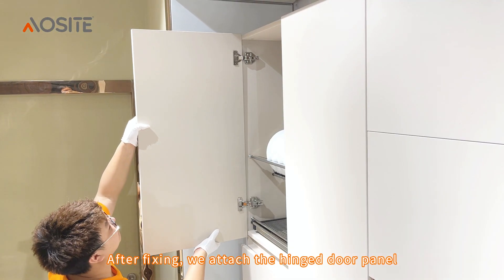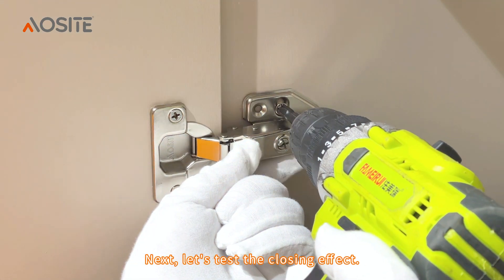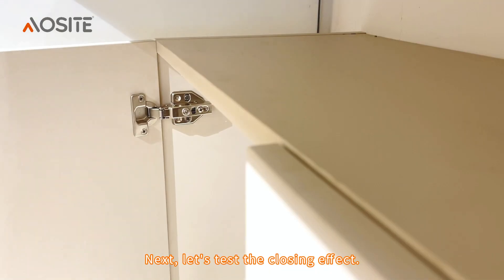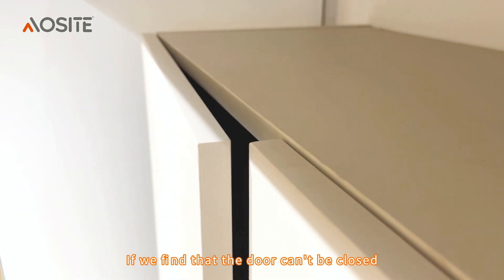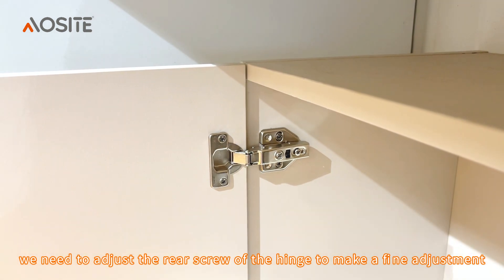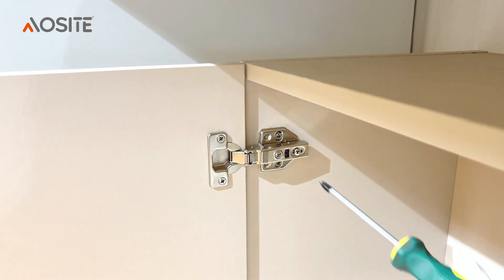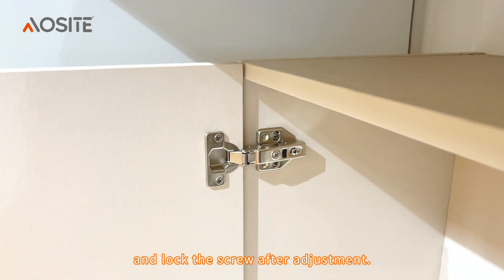After fixing, we attach the hinged door panel to the cabinet and lock the screws. Next, let's test the closing effect. If we find that the door can't be closed, we need to adjust the rear screw of the hinge to make a fine adjustment. Pull the door panel to the front and lock the screw after adjustment.